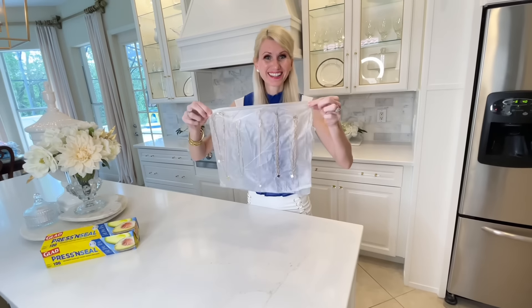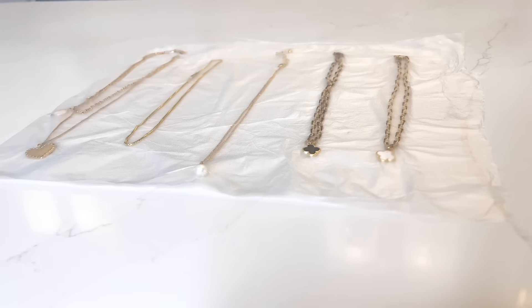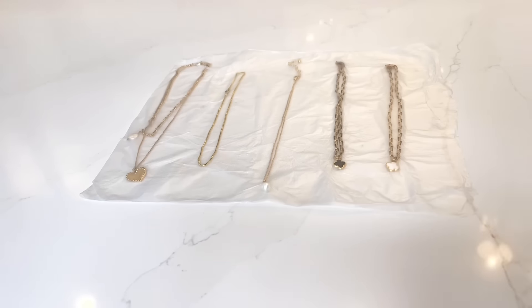This organizational hack is especially great if you're traveling with jewelry. Whenever I travel, my necklaces tend to get all tangled up. So if you're looking for a surefire way to store your jewelry individually, give this hack a try.